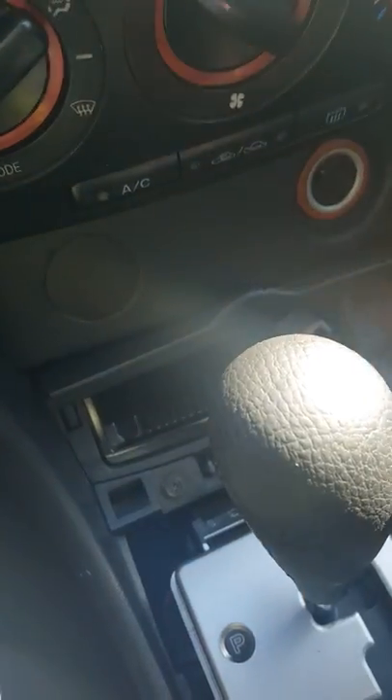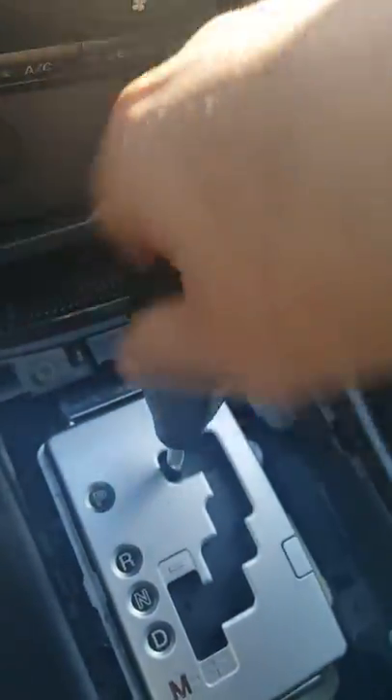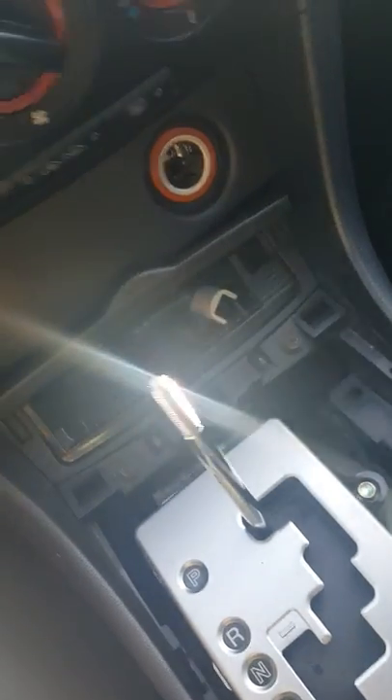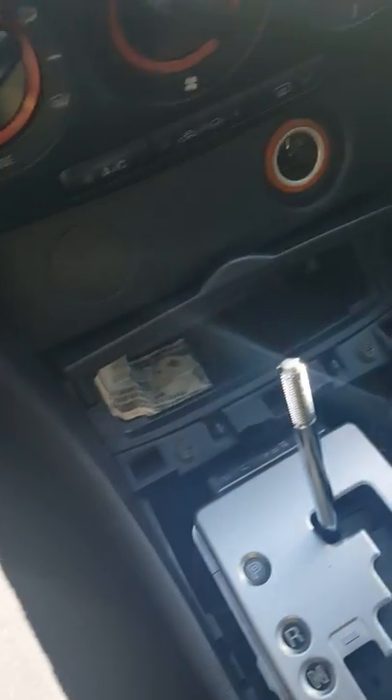You're going to have to take that off and that off, but before you do so you want to grab this thing — I don't know the proper name for it — and you're going to turn it counterclockwise until it comes loose and comes off.